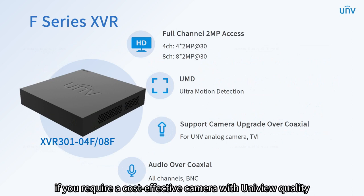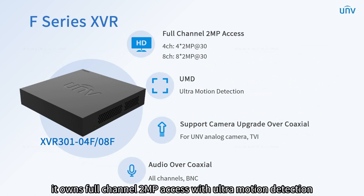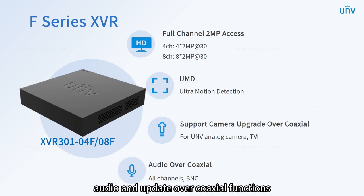If you require a cost-effective camera with UniView quality, it is the one for you. Being the simplest one, it has all that you expect: full-channel 2 megapixels access with ultra-motion detection, audio, and update over coaxial functions.